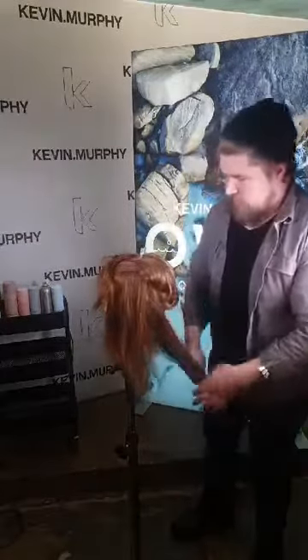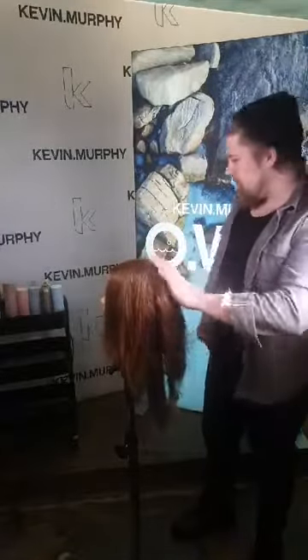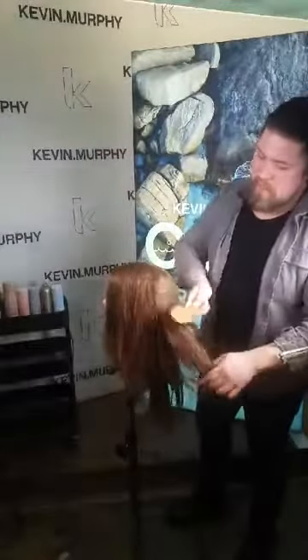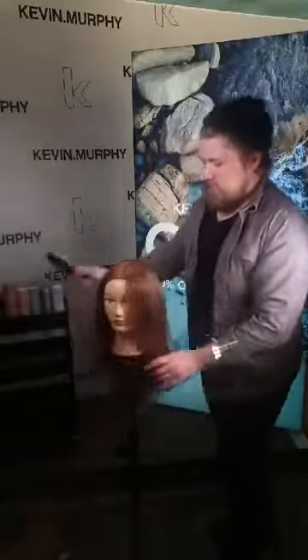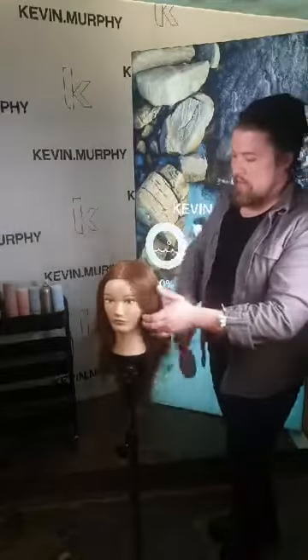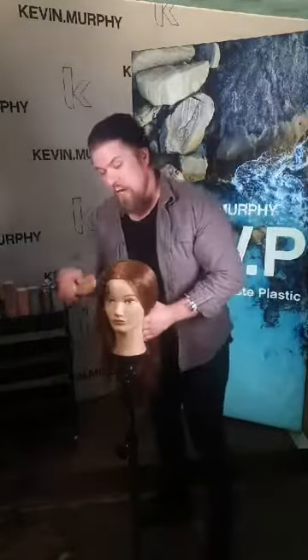Now we've applied the product throughout the whole hair. I'm going to grab my trusty smoothing brush to go through the hair once more, mixing all the products and getting an even canvas to work on. I think that's very important as we want to be working very precisely and beautifully.